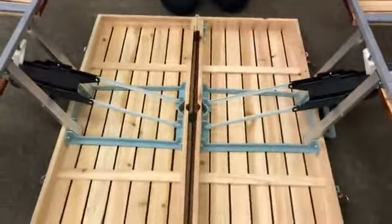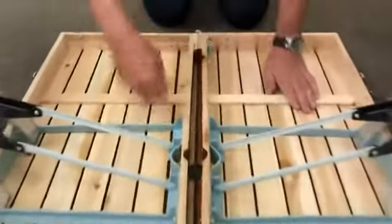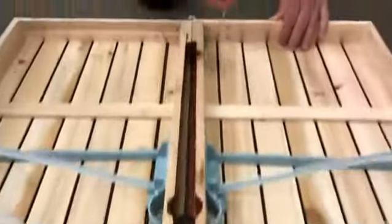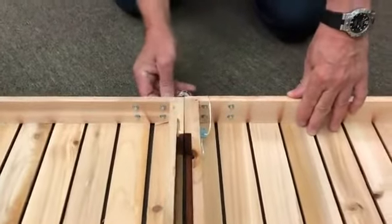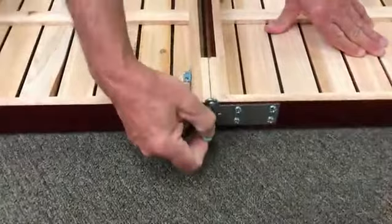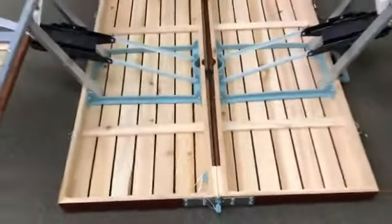Now the table itself — remember it will open — we want to lock that flat. Here and here you'll see there are two pins. You take this pin out of here and push it into the little hole on the side, and the same on the other end. You take this out of here and push it in here. Now the table is ready to be turned round and settled.